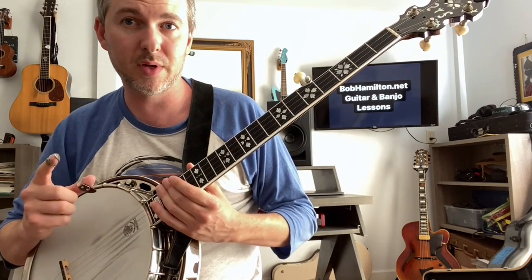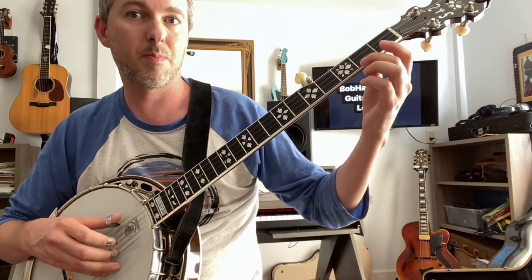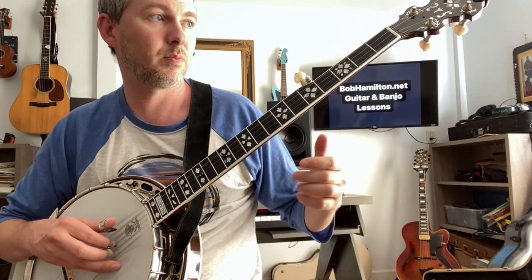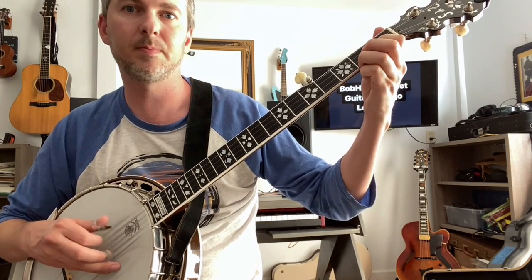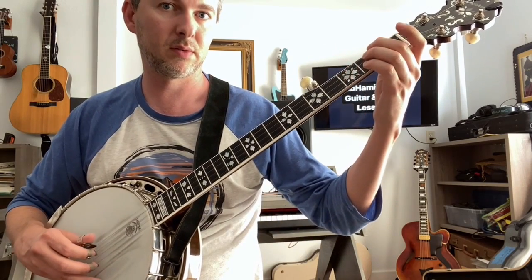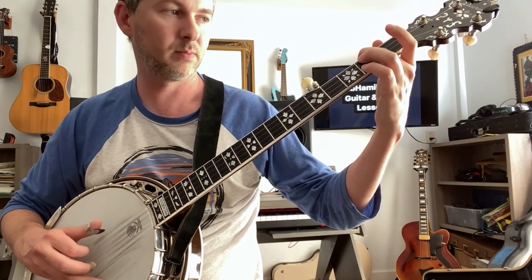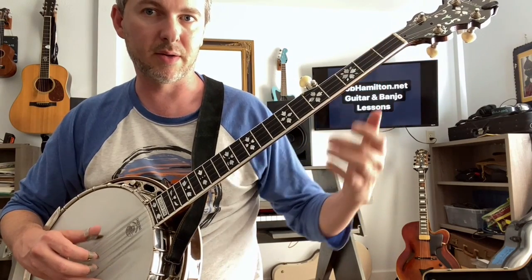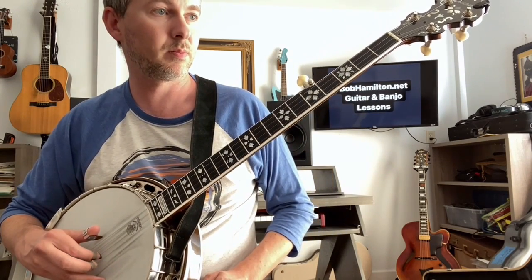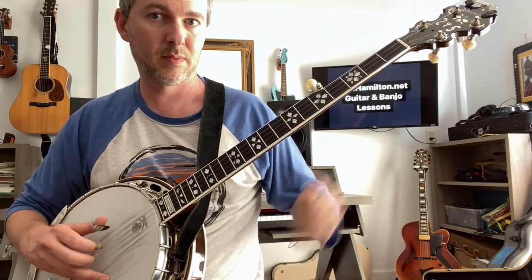I'll count to three, and then we play pinch slide for a pickup. One, two, three. Pinch, slide, two, three. Rolling two-fingered C. Inners and outers. Pinch, slide, two. Two-fingered C. And a pinch.